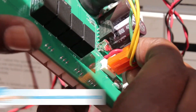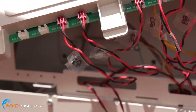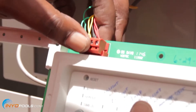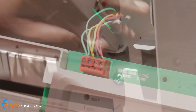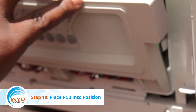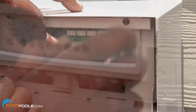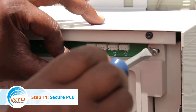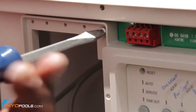Step 9: Reconnect cables to the new PCB. After you have detached and removed the old PCB, you can proceed to reconnect the wiring to the new circuit board. Step 10: Place the tabs on the bottom of the PCB into the slots and rotate the PCB up. Step 11: Secure the PCB to the control center frame with the two corner screws.